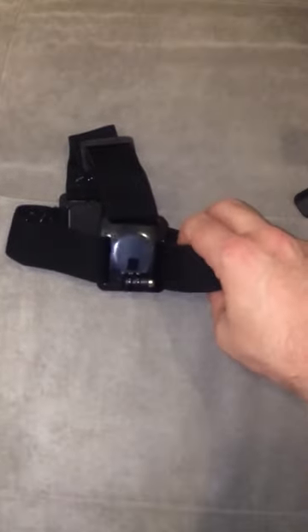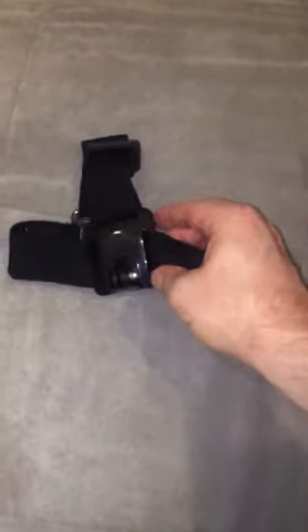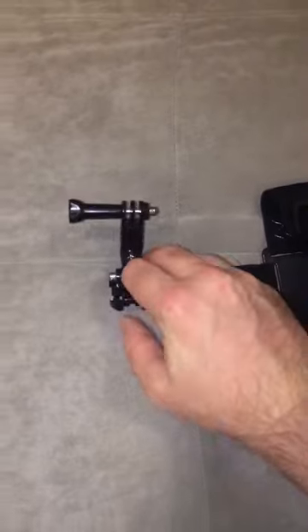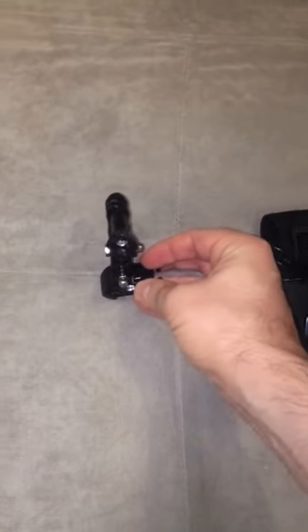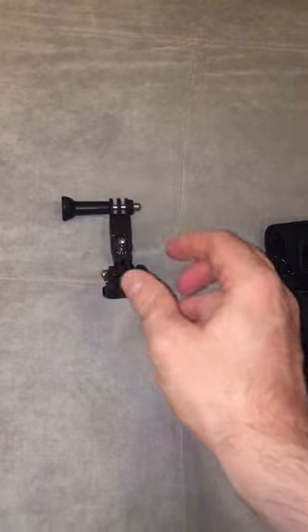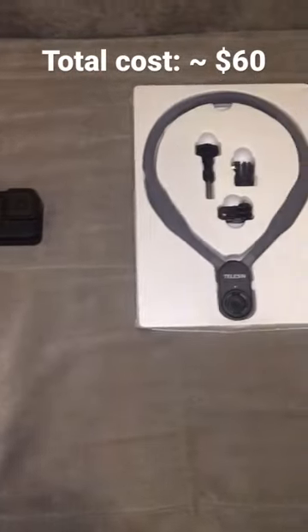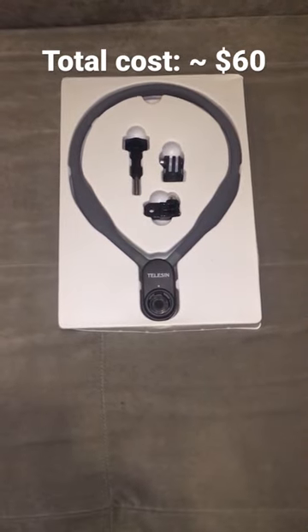The next one is a head strap so I can put that around my head and wear it, or put it around a motorbike helmet. The next one is a new mount so I can put that basically on anything of my choosing, including a motorbike helmet. So I've got some new gear and I'm excited to take the vlogging adventures to the next level.